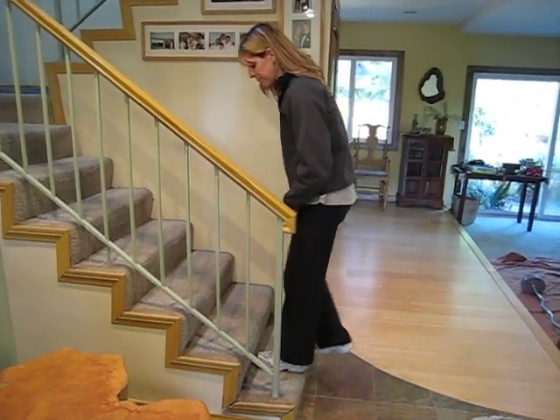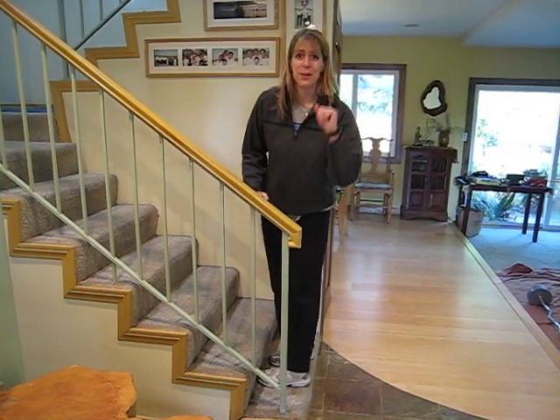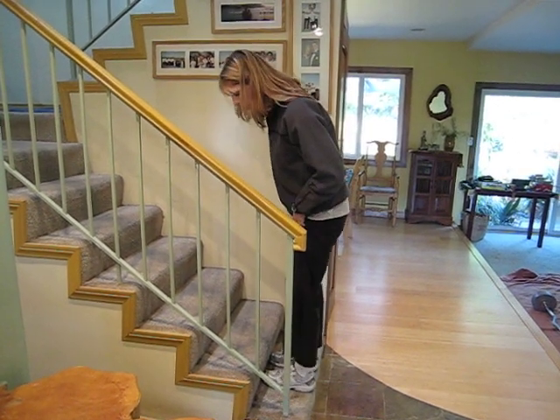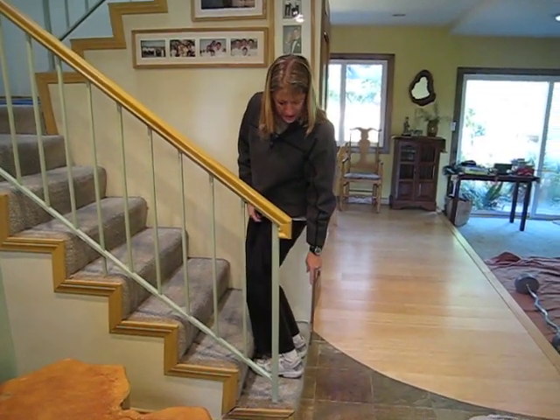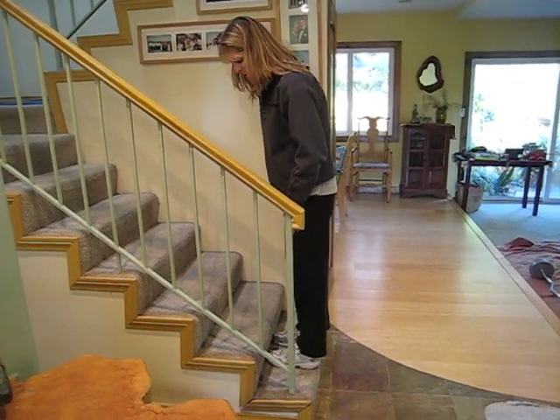We're going to start out on the first step, and I'm in Jeannie Peters' home — she's the one videoing this, so shout out to Jeannie Peters at Nourishing Wellness. You're going to start out with both of your feet firmly on the stair. Do not hang your foot off the back — you want to have a nice base of support.